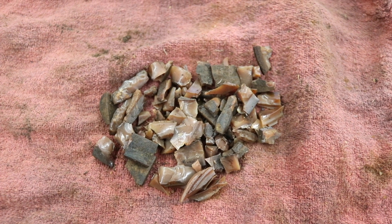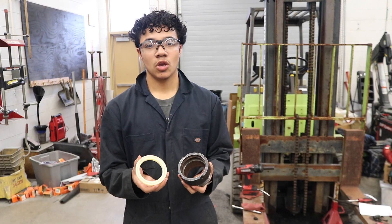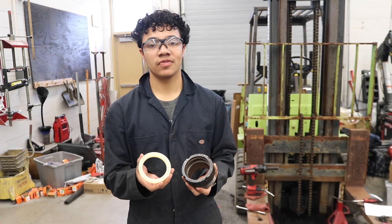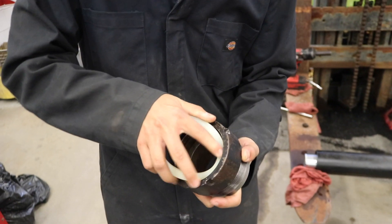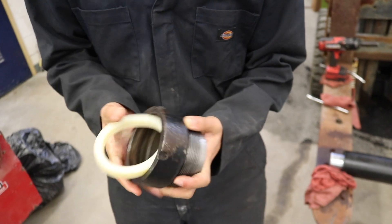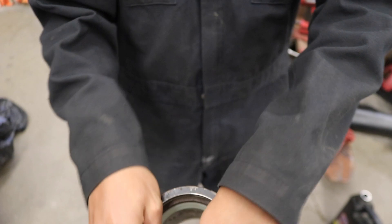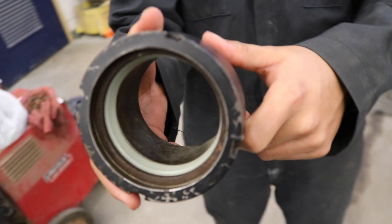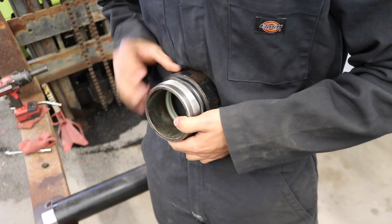This is what we took out — all of this used to be that one piece seal you just saw. When putting the seal in, we need to make sure it's facing the correct direction. This seal keeps the hydraulic pressure in the cylinder, and the o-ring is used to keep fluid from leaking where the two pieces go together.